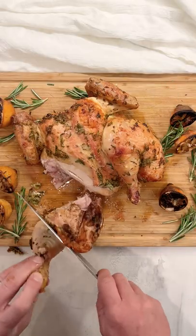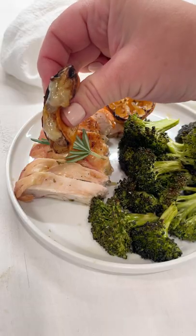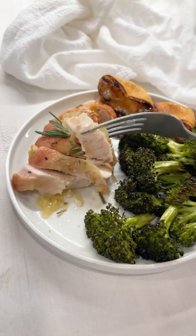One of my favorite parts of a spatchcock chicken is it's so much easier to carve once it's done. I've carved up the chicken and look how amazing the grilled lemons are — the pulp becomes thick, it's so flavorful. This is so delish.